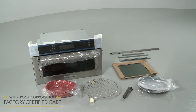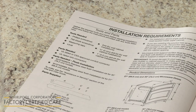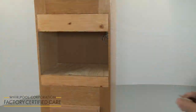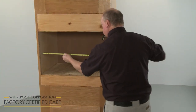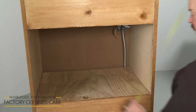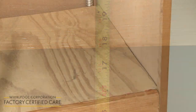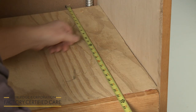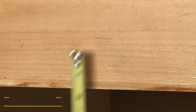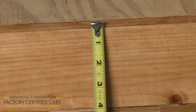Before you begin the microwave oven installation, refer to the installation manual for a list of recommended tools and parts you may need. For proper installation, the cabinet opening will need to be 28.5 inches wide, with a recommended height of 17.5 inches. A minimum depth of 21 7/8 inches is required, along with 2 3/16 inches of clearance above the opening, and a 1 inch clearance below.